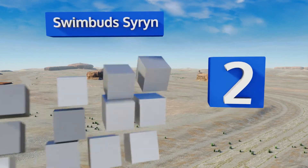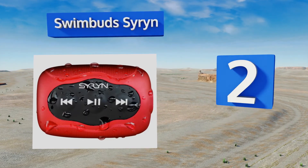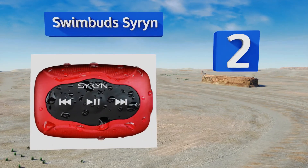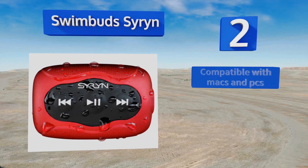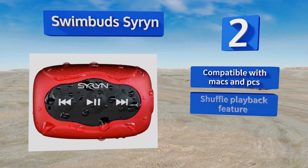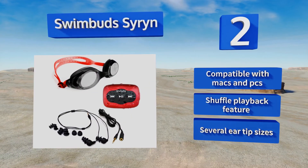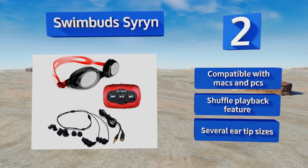At number two, the Swimbuds Siren comes to you with everything you need to get in the water. It includes a pair of adjustable goggles, a tube of fit goo, and a hair product designed to protect your locks from the damage they often encounter in chlorinated pools. This one is compatible with Macs and PCs and is equipped with a shuffle playback feature and several ear tip sizes.